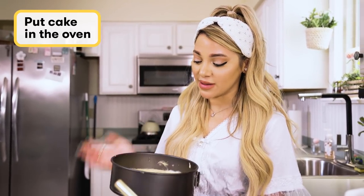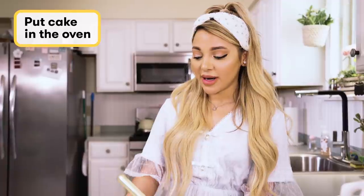We're gonna pop this into the oven right now. She kind of looks like a beautiful mess, but when you cut into her, she'll look really cute.